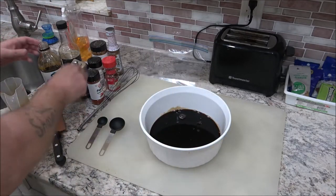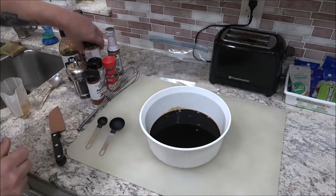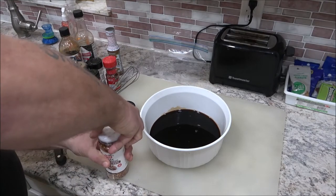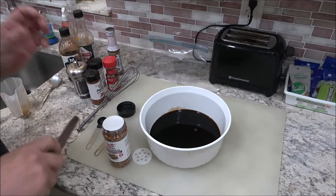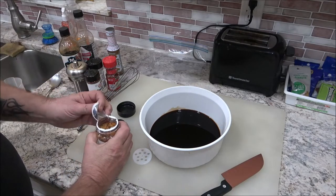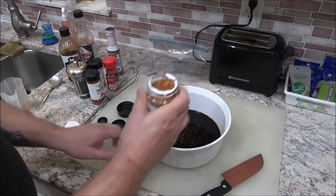Now we're going to add some seasoning. I got some steak seasoning here. You can put whatever seasoning you want in here. This recipe doesn't technically call for steak seasoning, but I'm going to put a little bit in there — maybe a tablespoon.